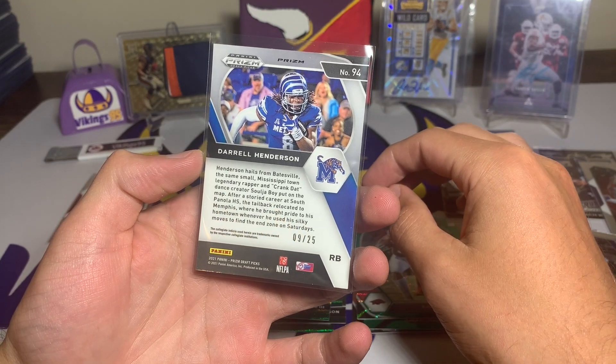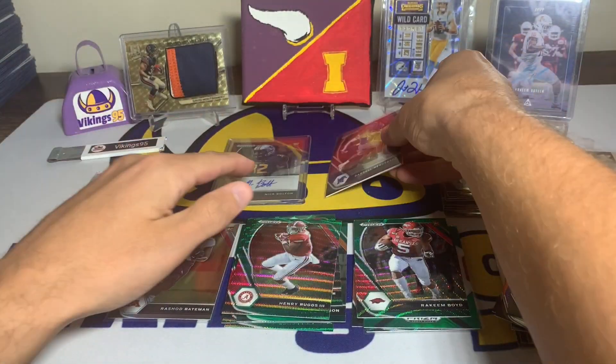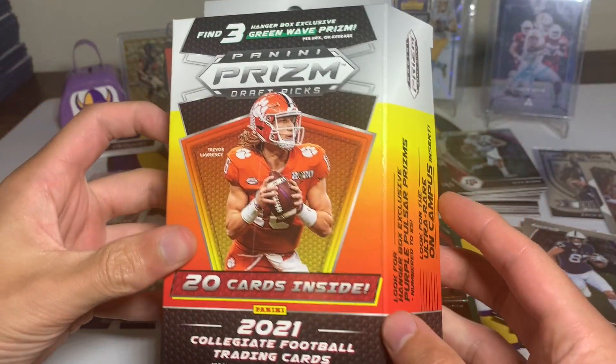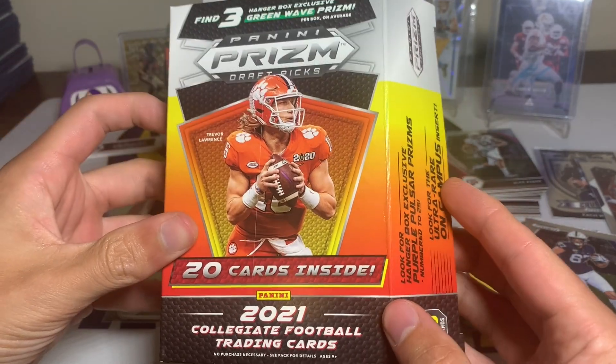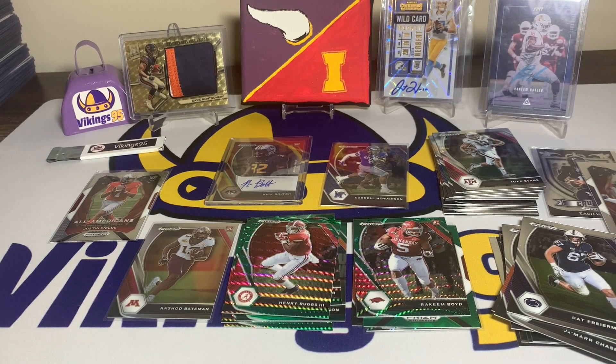There we go — two prism draft hangers, definitely a ton of fun. I'm going to have to open up some more of these because that was sweet. So with that, I hope you guys all enjoyed the video. I hope you got some at Target's drop as well — let me know in the comments if you did. I hope you all have a great upcoming week, thank you so much for watching, I'll see you later.